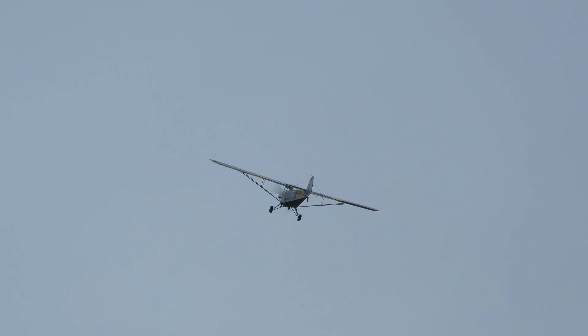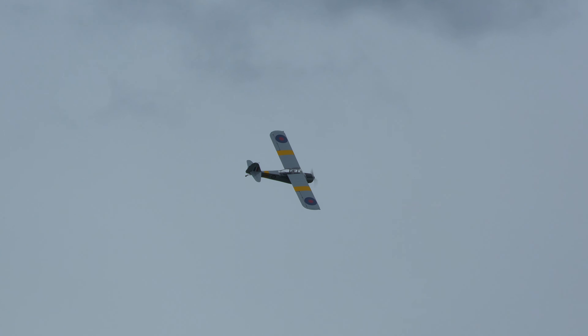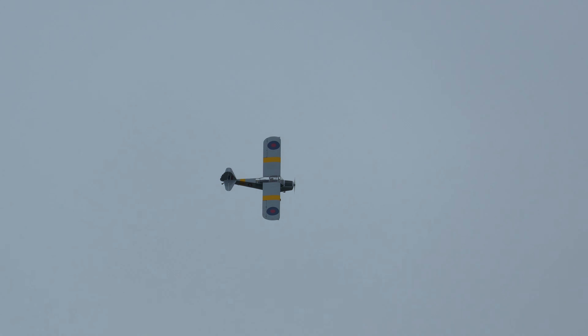You can see the British TaylorCraft Oster — a British single-engine aircraft. It was used in the Second World War as a liaison and training aircraft. The first prototype flew in March 1939.